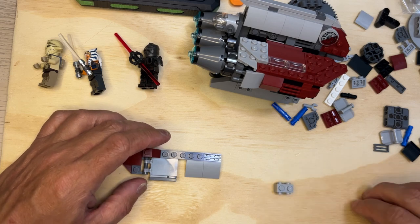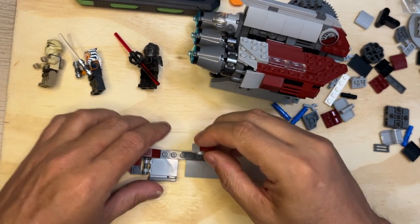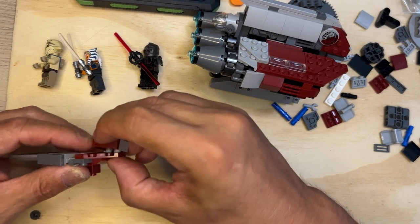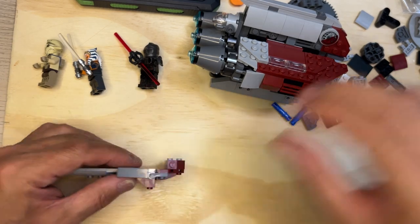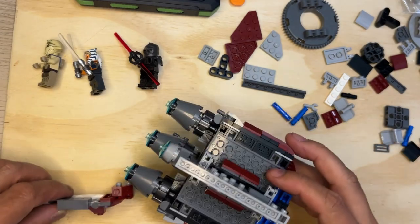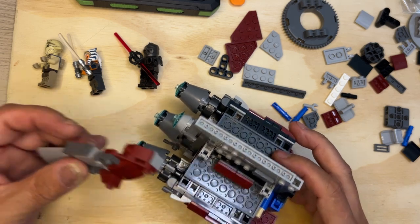I've got this piece — I'll put this on here, turn this around, and put this like that. Okay, then we're going to turn this upside down. This is going to go...